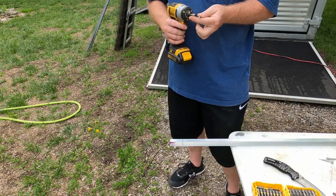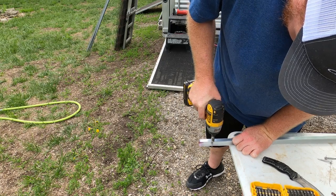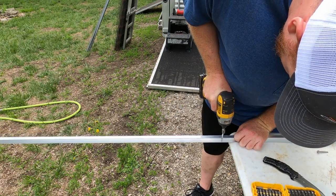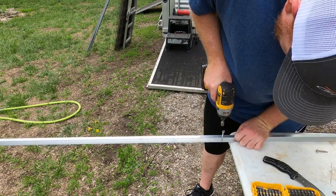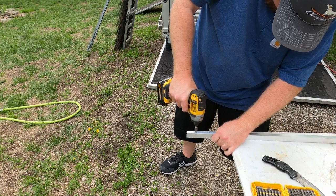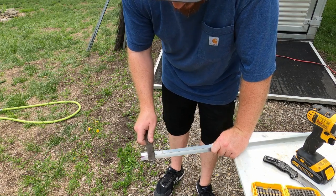I'm going to put these screws in for now just as a placeholder. Let's go.